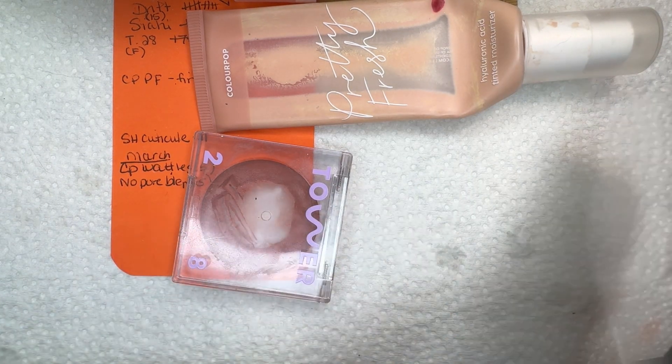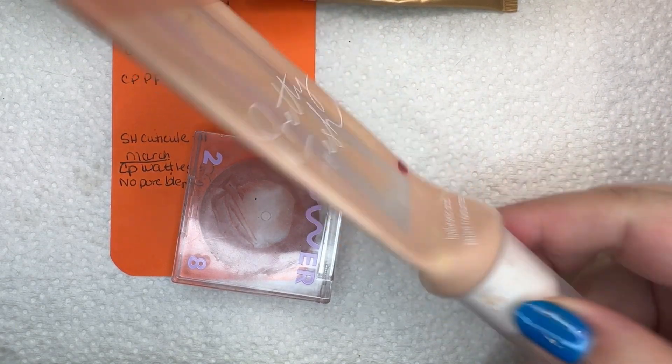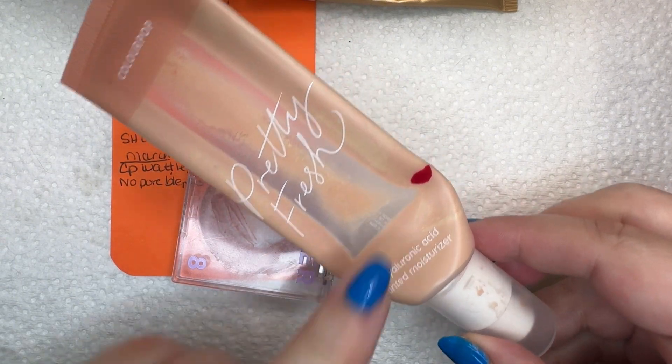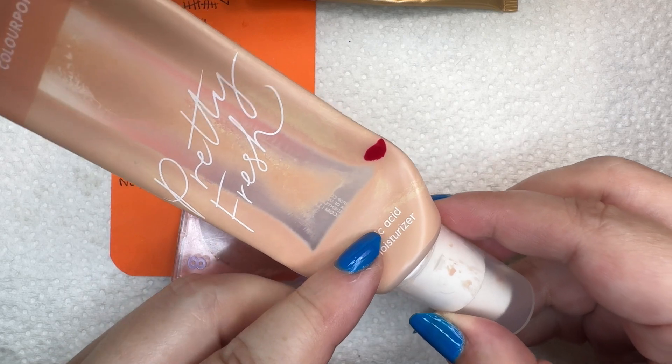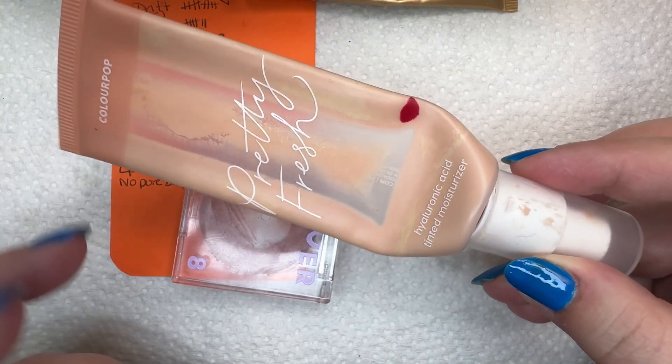And we have the ColourPop Pretty Fresh tinted moisturizer in shade Fair 4N. The goal is to use it up. I had the mark there, but it's all the way down to here. I was able to get some out this morning — I used it — but there's still more in there and I'll probably cut it open since I really like this.